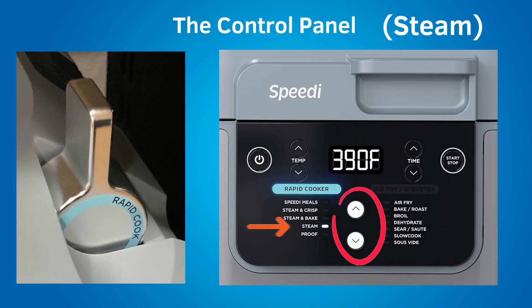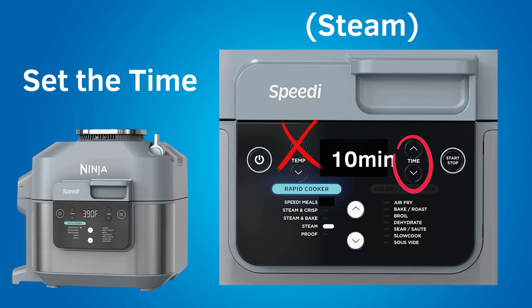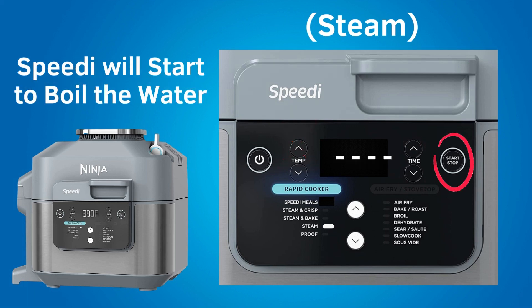Next, under the rapid cooker setting is steam. Steam is for gently cooking delicate foods at high temperature. You can use steam for steaming vegetables, potatoes, or poaching eggs. The crisper tray is used in the bottom position for this steam setting. There is a steam chart in the included recipe booklet. The steam chart tells you the type of food, the amount of food, the preparation — meaning whether to put food in whole or how to cut it — and how much water to use and the cook time to set. You cannot set the temperature in steam mode. The speedy will heat the water until it boils, producing steam. Place the correct amount of water in the pot, place the food on the crisper tray in the bottom position, close the lid, and set the time according to the steam chart.